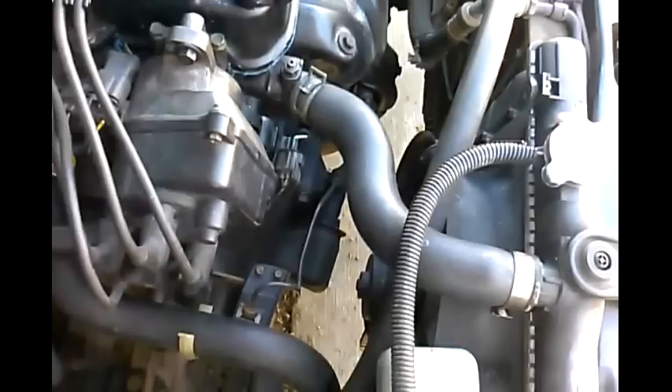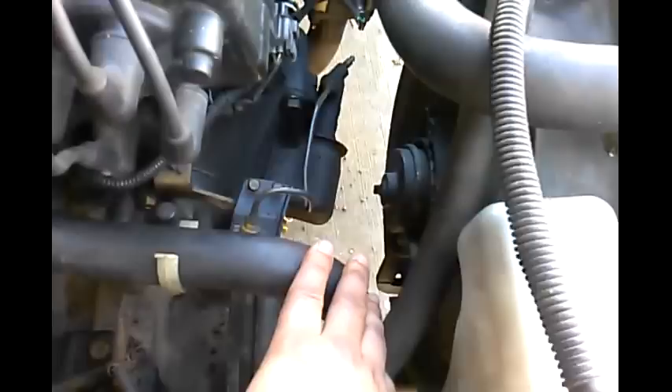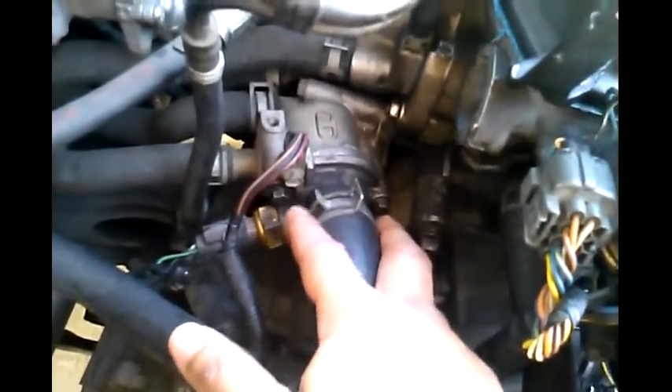This is a Honda Civic '93. To find the thermostat, we want to find the lower radiator hose first, which is this one. You follow it up and at the end we'll have the thermostat housing.